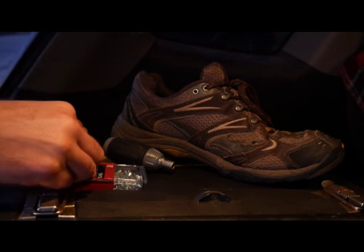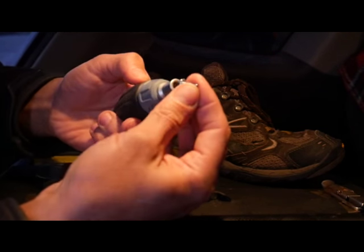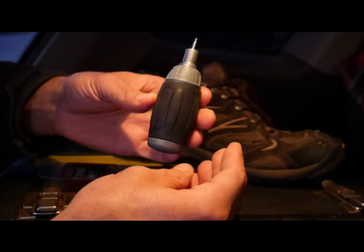This pack of 100 was about $5. The cool thing about these is they pop right in and you're ready to go.